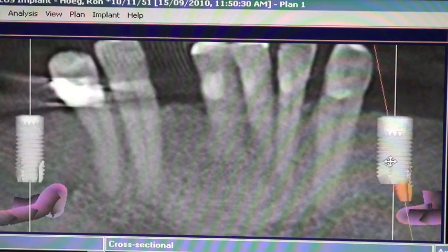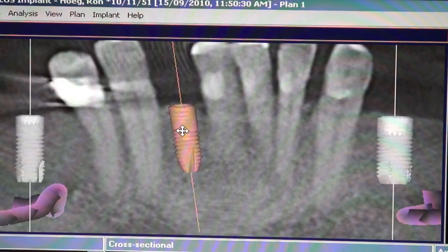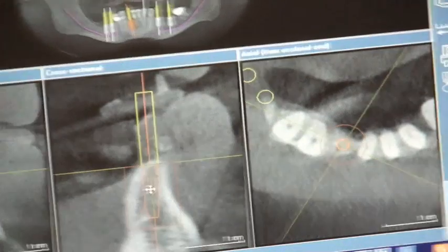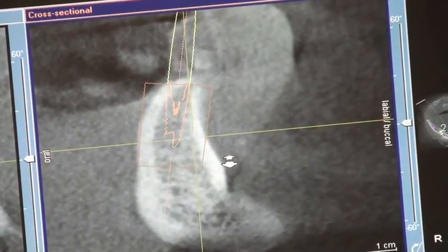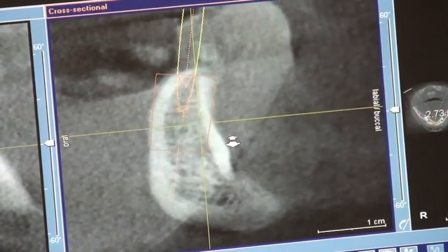We use a cone beam scanner to take a scan of the patient and then check using a dummy implant to see if the patient has enough room for the Nobel Active implant. Looking here we can see that there's enough buccal bone and enough lingual bone, so the angulation of the implant could be quite acceptable.